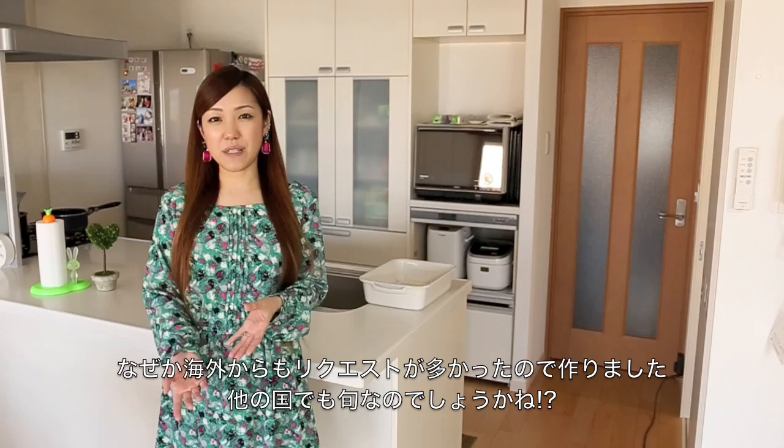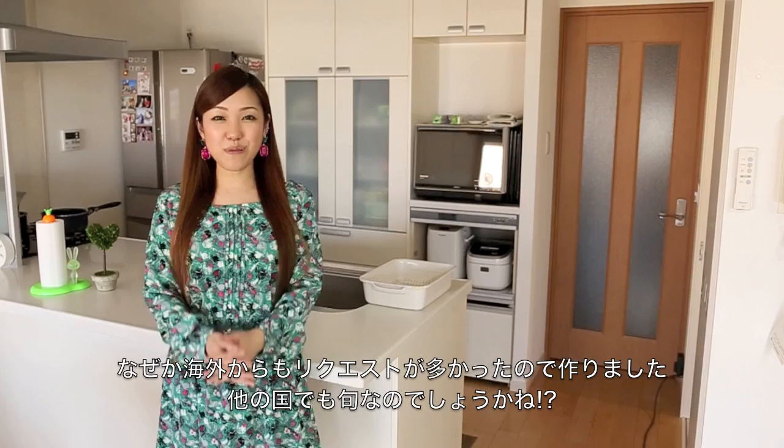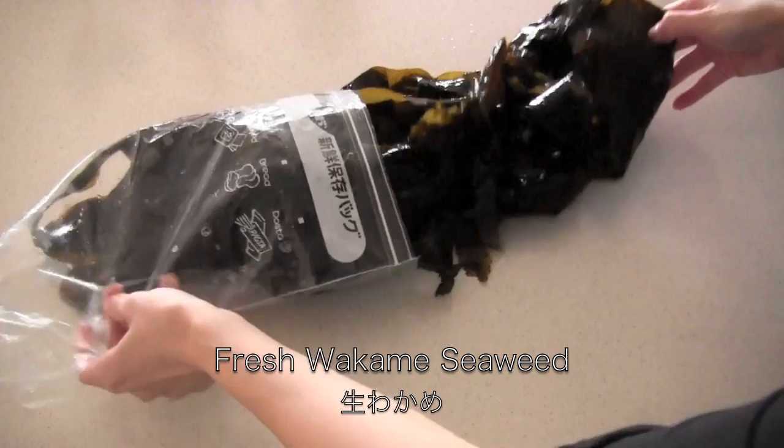I received many requests for Kuki Wakame recipes from my viewers. I don't know why, but I think it must be in season in other countries as well. So I hope you enjoy this video and let's begin!